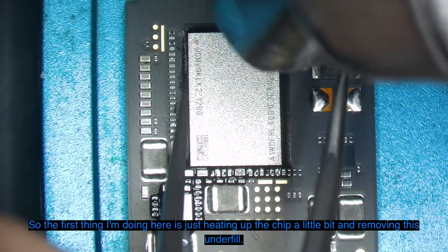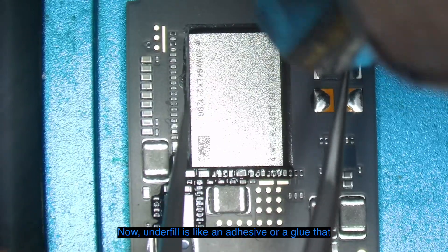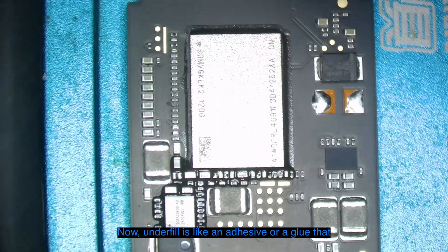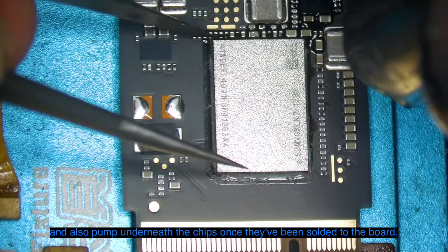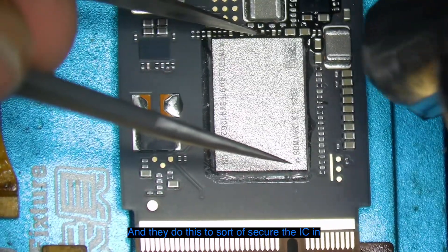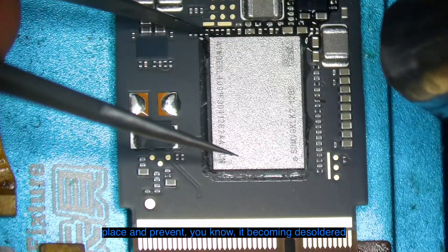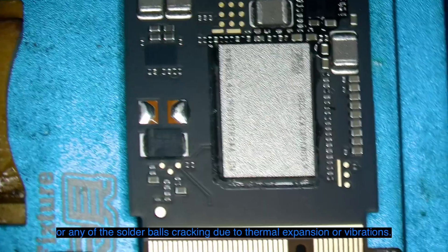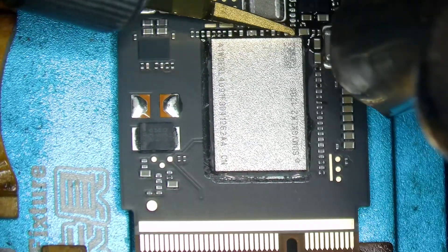The first thing I'm doing here is just heating up the chip a little bit and removing the underfill. Underfill is like an adhesive or glue that they put around the outside perimeter of these chips and also pump underneath once they've been soldered to the board. They do this to secure the IC in place and prevent it from becoming desoldered or any of the solder balls cracking due to thermal expansion or vibrations.